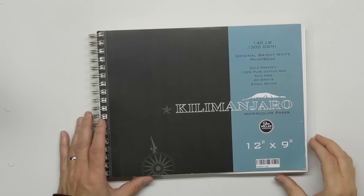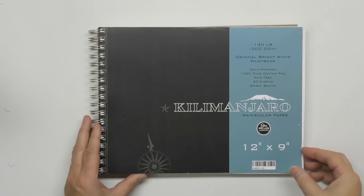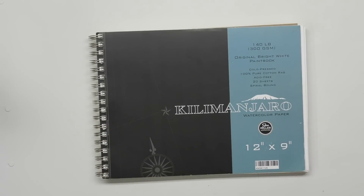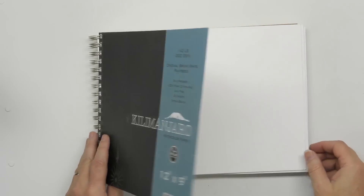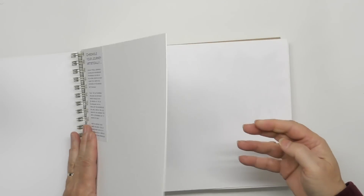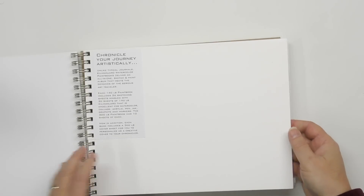All right, so this is what I'm going to be painting in today, and I'll give you a little bit of a tour. This is a really nice book. This is a spiral journal, spiral bound watercolor paper journal made by Cheap Joe's, or made for Cheap Joe's. This is 100% cotton, cold press, 140 pound. I've never done anything with this cover page — it's got a really heavy cardstock cover page that you can paint, and then you can tear off the cover that came with it. I've just never done that.